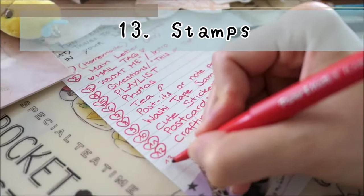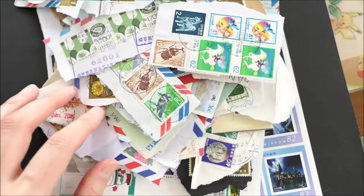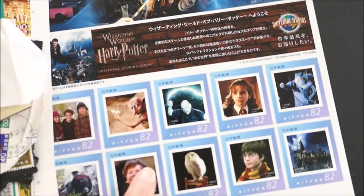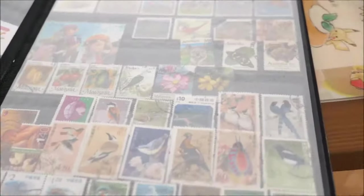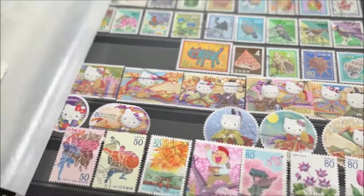Thirteen: stamps. I have a lot of spare stamps and love to share them with my friends. Look at my beautiful Harry Potter stamps — I got them from Universal Studios in Japan. My favorite stamps are from Japan; they have super cute characters like Hello Kitty, Conan, anime, everything.